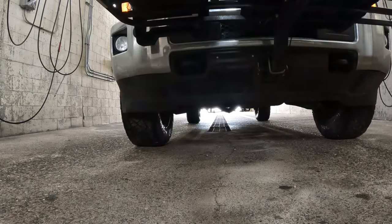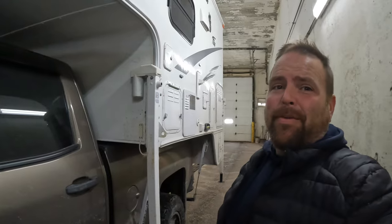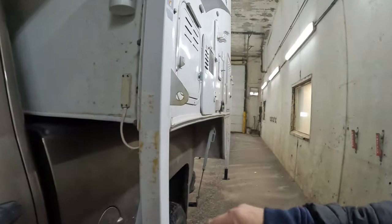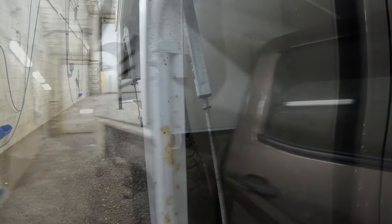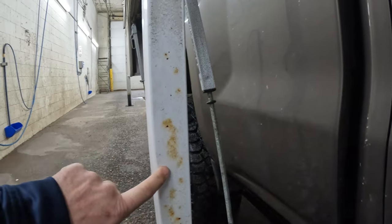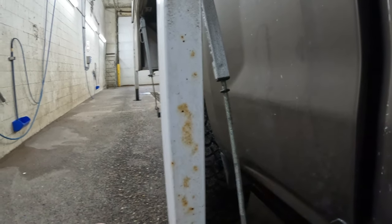One big issue that you get driving these trucks in the wintertime is the rust. Check this out. I'll be able to fix that — all of that stuff will come right out. What happens is when you drive down the road you get a lot of debris that hits these jacks and those little rock chips start rusting. Then the rust just starts spreading and it looks a lot worse than it actually is. For now I got to give this thing a bath.